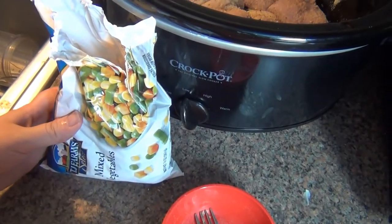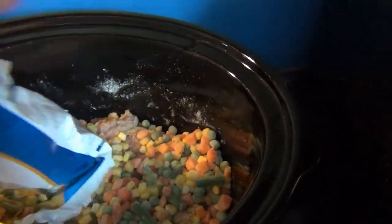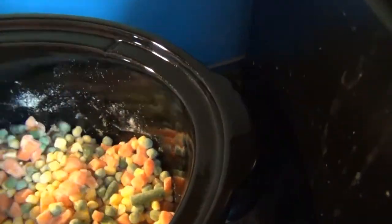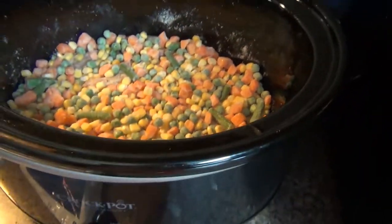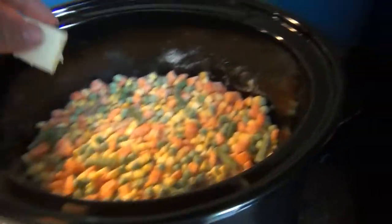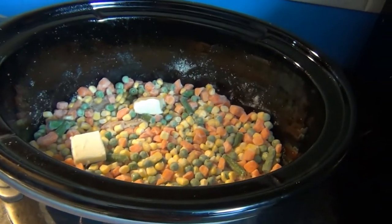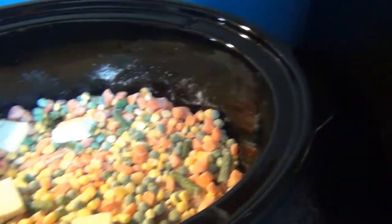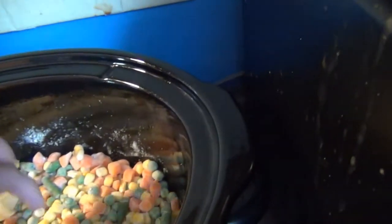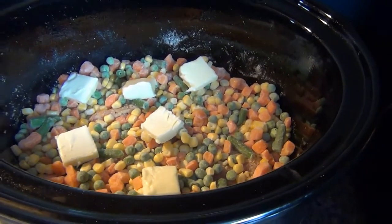I decided I'm going to add a bag of mixed veggies on top. And then I'm going to add cubes of butter on top. You can do a whole stick, but I thought you probably only need a half a stick — though I might add the other half.